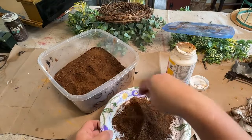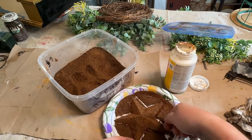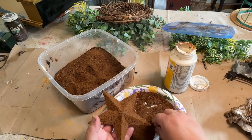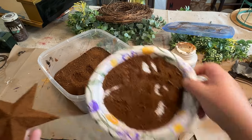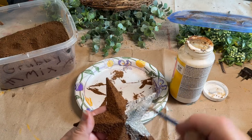I have this little star here that's also going to go on my shelf, so I wanted to grubby that up as well to make them all match. I didn't think the burgundy color of the little star would look very well with the mustard paint, so I just grubbed that up as well.